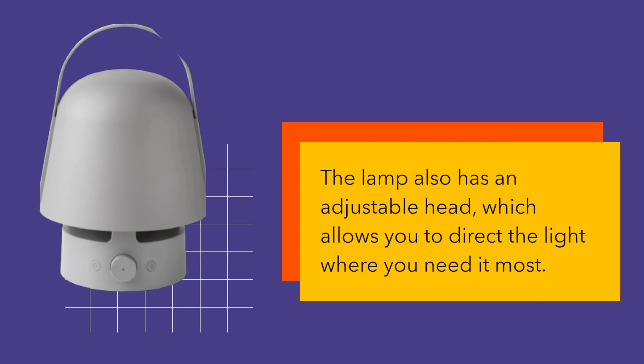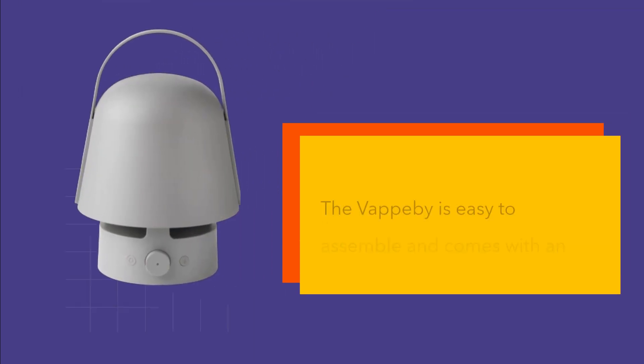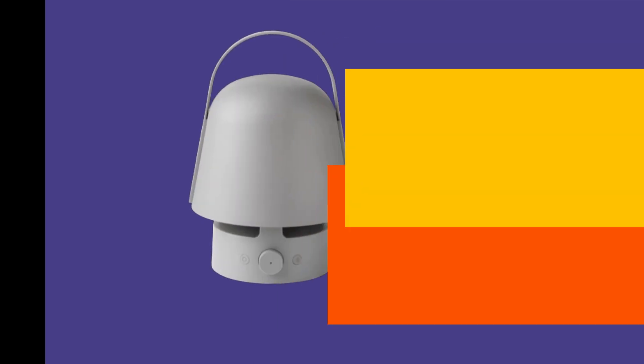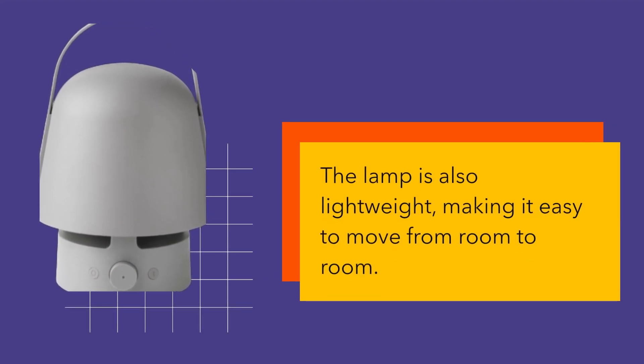The lamp also has an adjustable head, which allows you to direct the light where you need it most. The Vapobi is easy to assemble and comes with an instruction manual that provides clear and concise instructions. The lamp is also lightweight, making it easy to move from room to room.